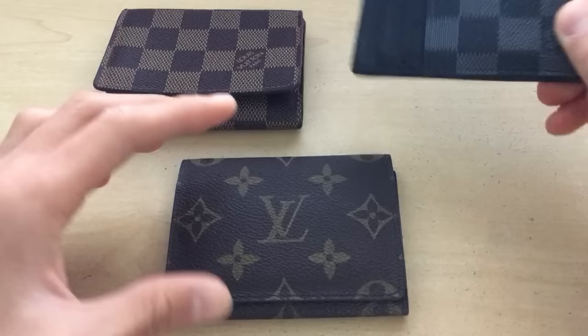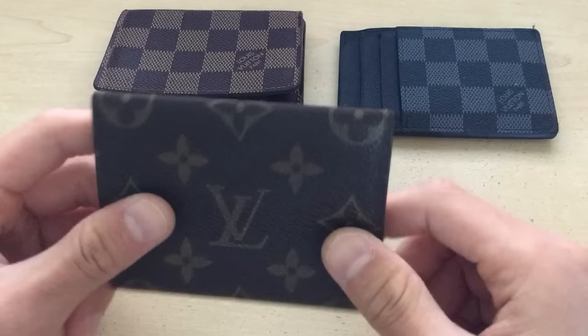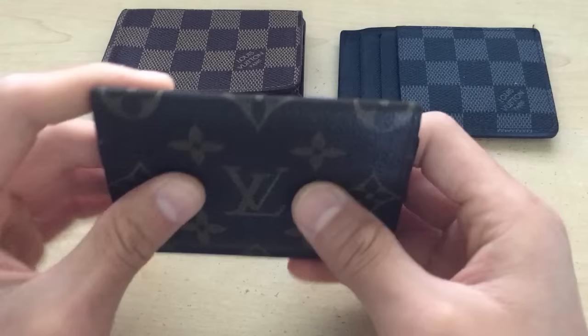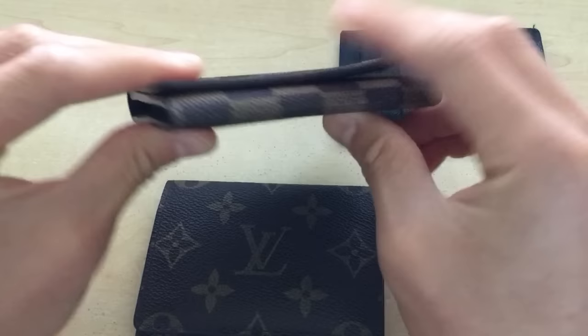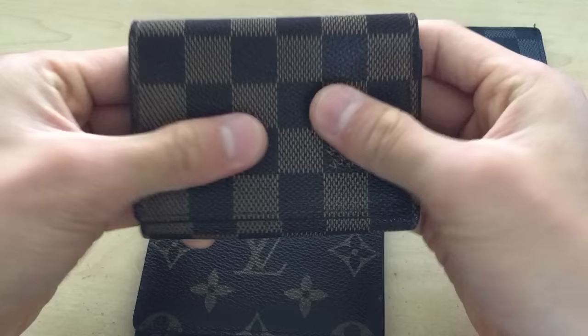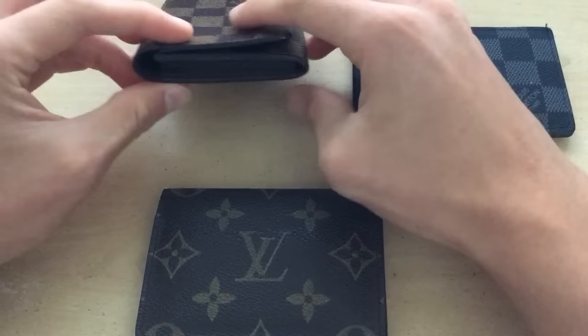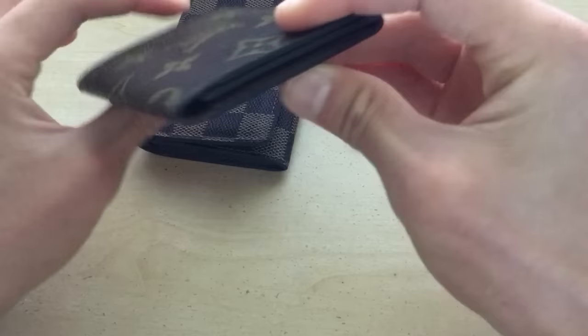Starting with the real one — how you tell this is the real one is just by the way it feels. This is used, but it's thin. It doesn't make any noises when you do anything like this. This feels authentic. This other one, which is the same kind of style — you can tell it's fake just because if you do something like this, you hear that? It makes this weird plasticky noise. Also, when you have a wallet, leather-wise, it shouldn't bulk up like this. This feels really bulky versus this one, which is made thin.